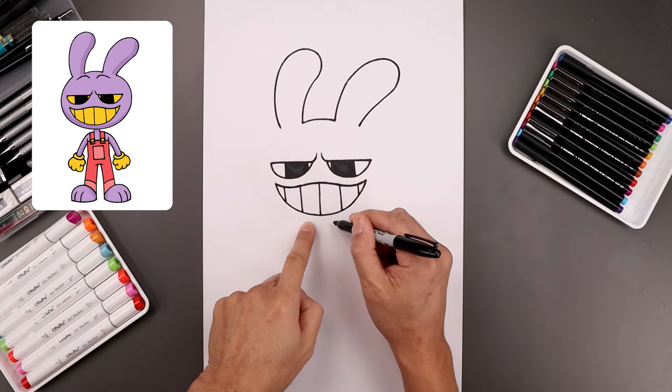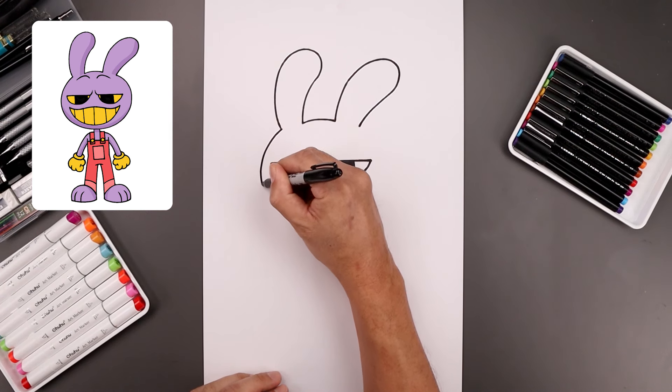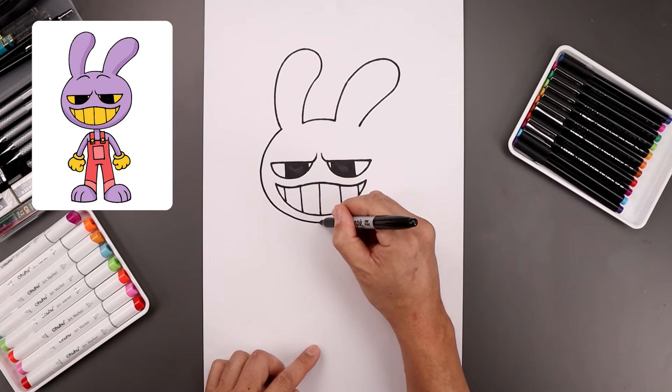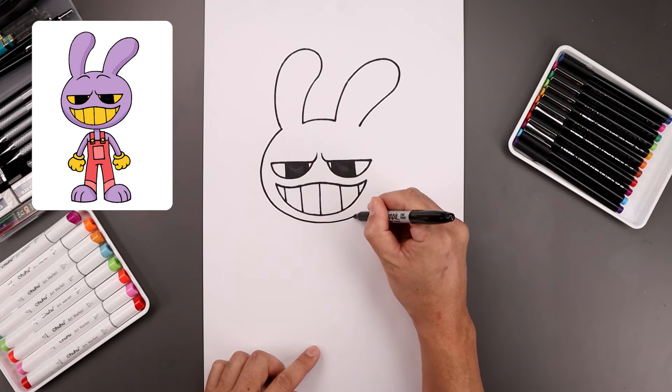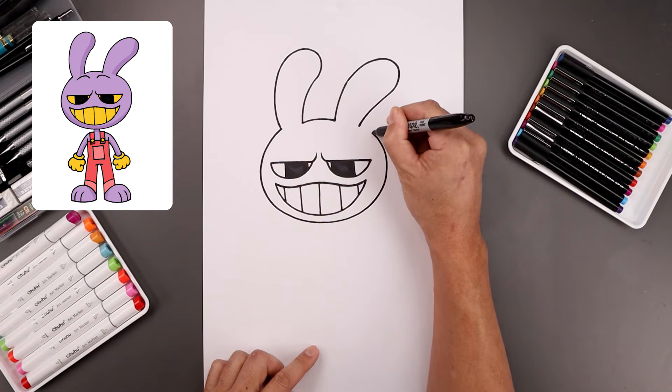Now we're going to draw a large oval going around the side of the head. Let's start from the left side, we're going to go around the face, bend that in just underneath the mouth and then work our way all the way around the right side, going around the face and the eyes, just pulling that in towards the base of the ear.